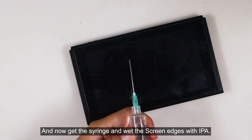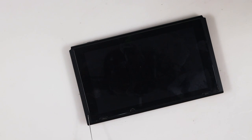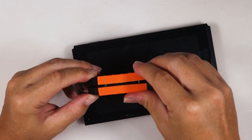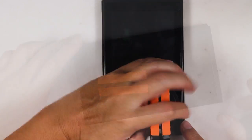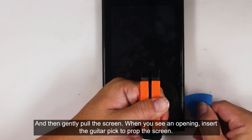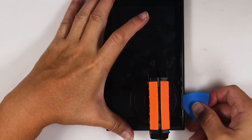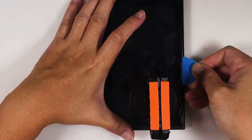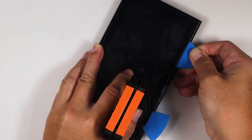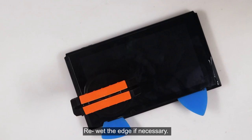Get the syringe and wet the screen edges with IPA. Get the suction cup and place it near the screen corner, then gently pull the screen. When you see an opening, insert the guitar pick to prop the screen. Re-wet the screen edge if necessary.